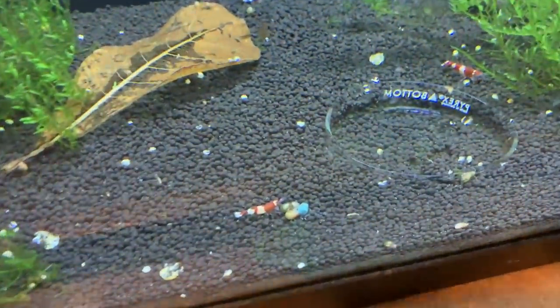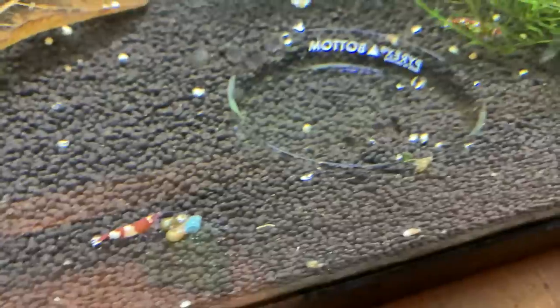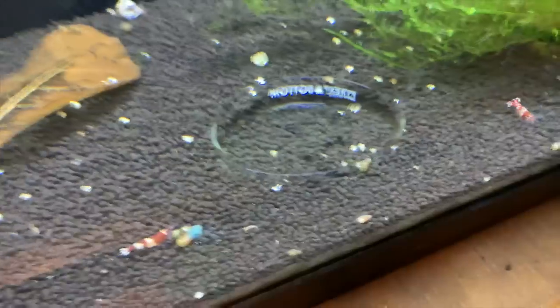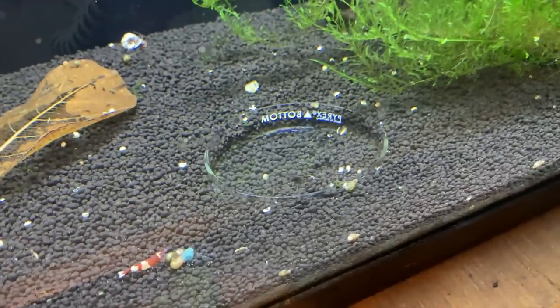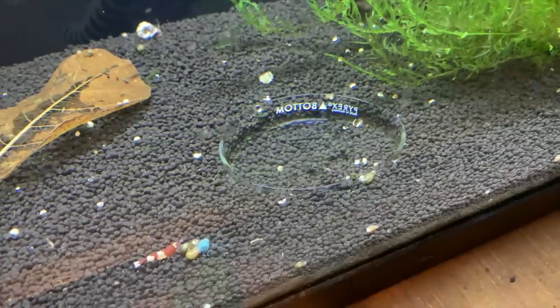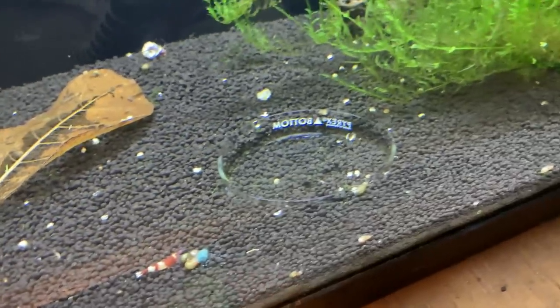In the Wine-Rev tank, we're down to just a couple of adults. Not sure what happened in this tank either — it's been a long time coming where the population has slowly just dwindled. They're gonna go in the mixed Taiwan Bee tank and this is also going to turn into a Neo-Caridina tank.